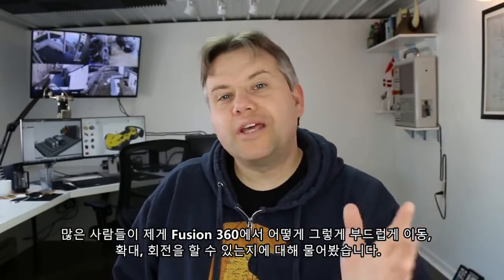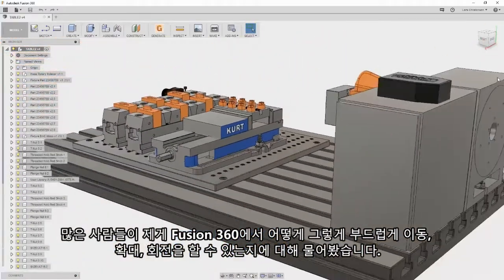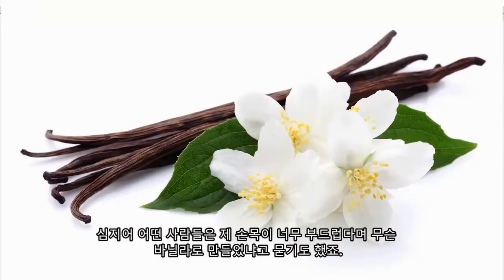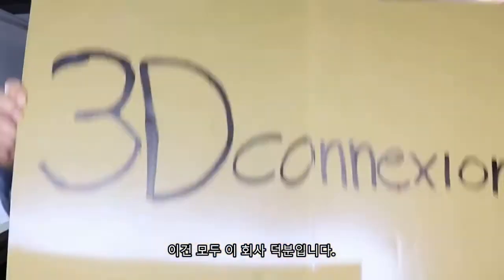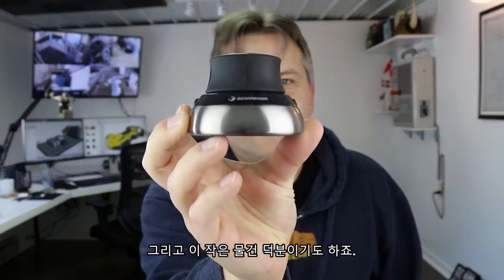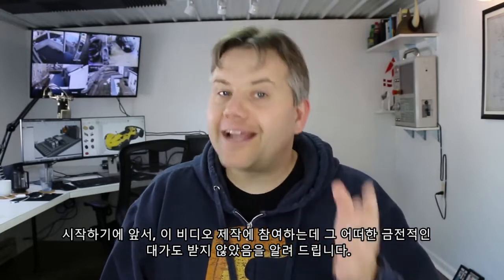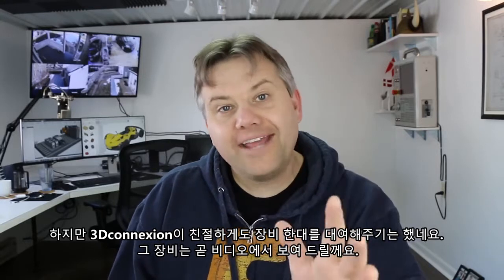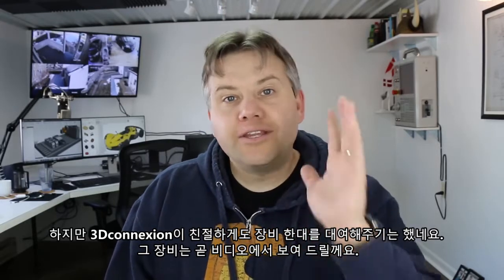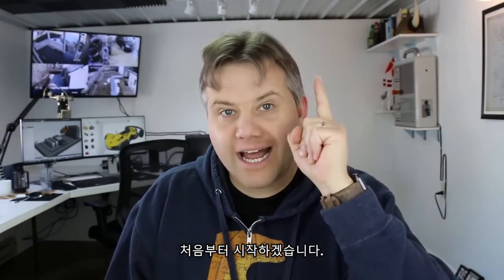Many have asked how I zoom, spin, and rotate my models inside of Fusion 360 with such ease. It's not because my wrist is made of vanilla — it's because of this company and one of these devices. Before we get too deep into details, it's important to say that I did not get paid to do this video; however, 3Dconnexion have been kind enough to lend me the device you're going to see. Actually, let's start from the beginning.